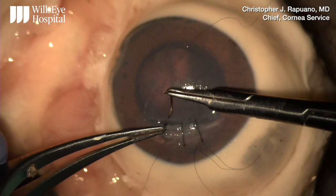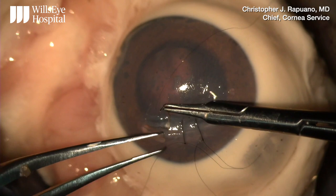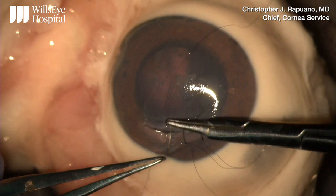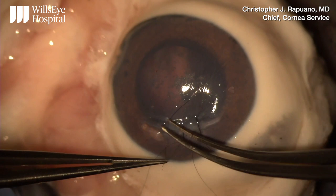Here again, I've grabbed a hefty bite of corneal tissue, and I'm placing my needle right in front of my Calibri forceps, going nice and deep. I grab a hefty bite on the second half with my Calibri forceps, go nice and deep, and then using my Calibri's as counter traction, I'm pushing the needle through, being careful not to grab the tip.